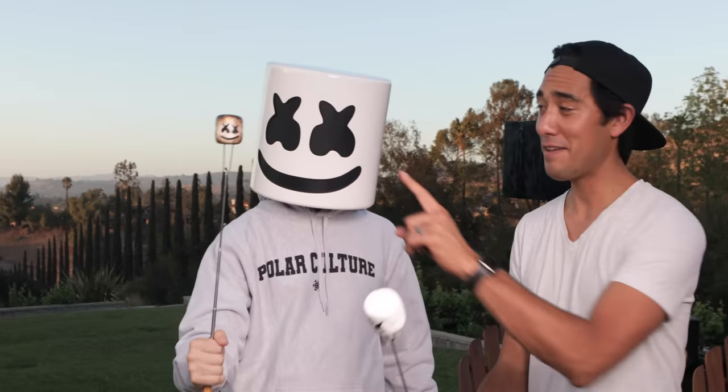I'm so excited because I'm here with Marshmello today, and we're gonna make an awesome magic video. We're gonna take his helmet from this to this, and we're also gonna talk about his creative process and how he creates awesome music. So let's get into it.